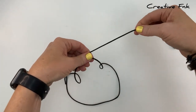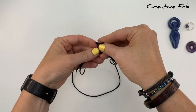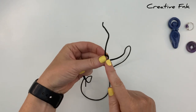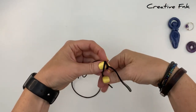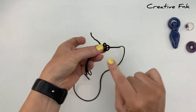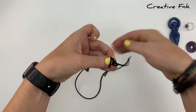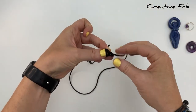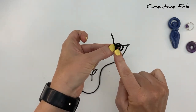We're going to bring it over the front, down and out the back to form our first loop. Then again bringing this thread over the front, down and out the back for our second loop, and then again over the front, down and out the back for a third loop.